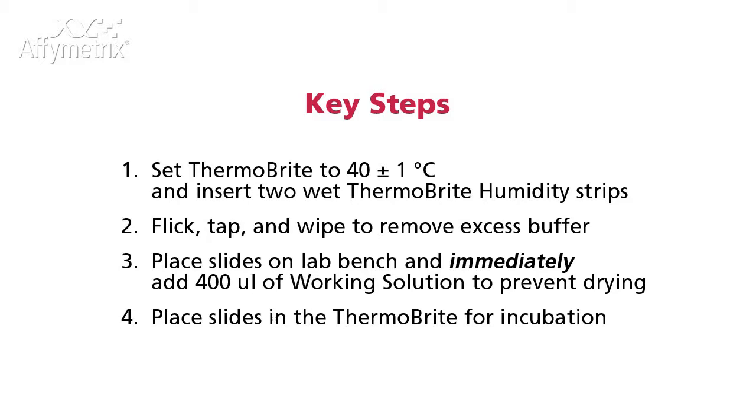Flick, tap, and wipe to remove excess buffer from the slides. Place the slides on the lab bench and add 400 microliters of working solution. Place the slides into the Thermobrite for incubation.